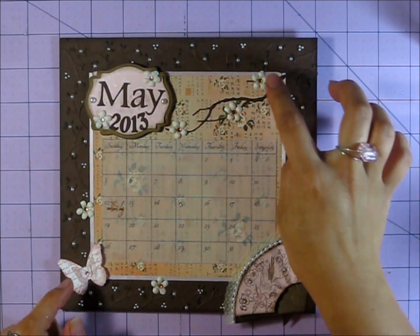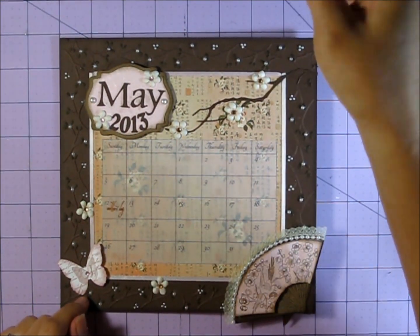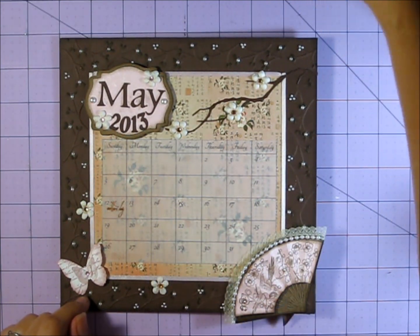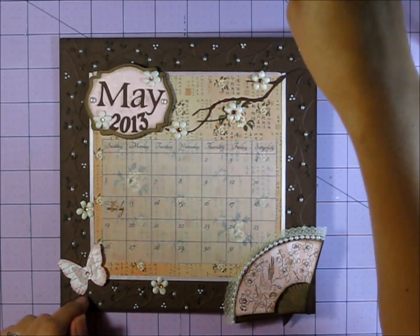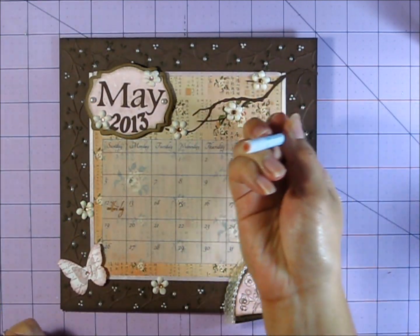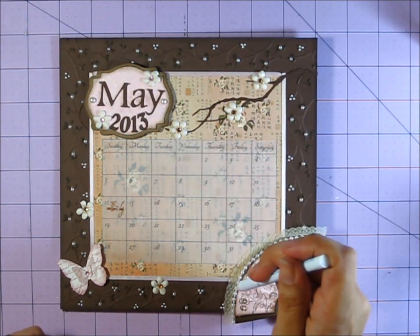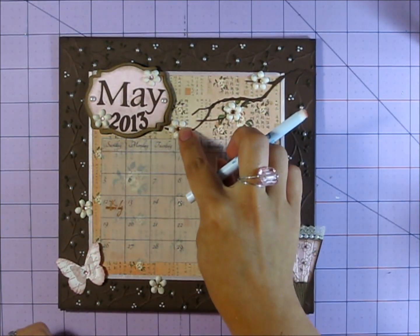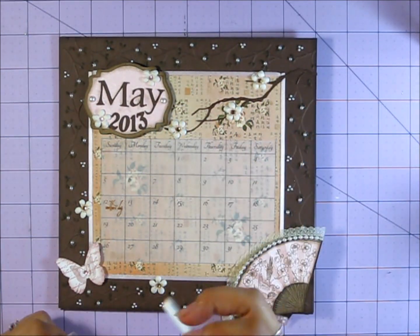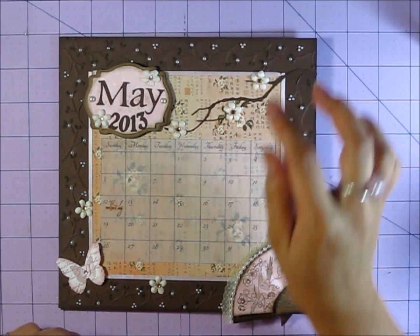For the cherry blossoms, I used a bit of Tattered Rose with a bullet tip marker. I just dipped it in the ink and dabbed the centers so it would give a pinkish color in the middle, and then I added some brown rhinestones to be the centers since they were so small.